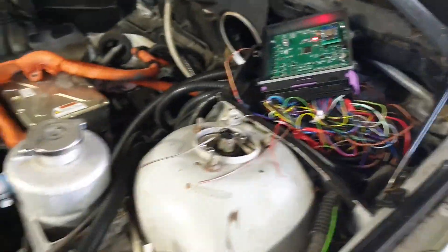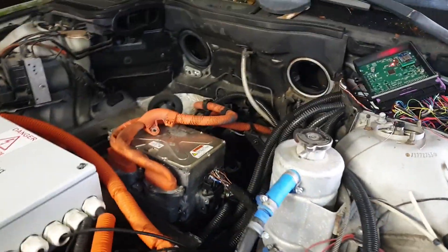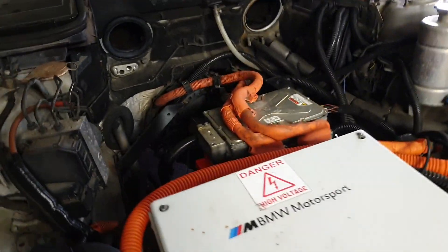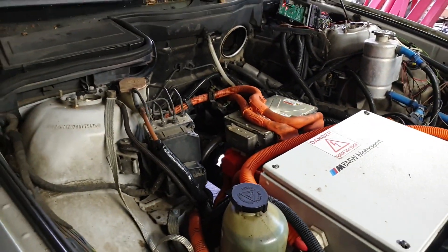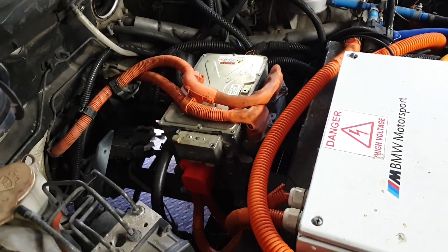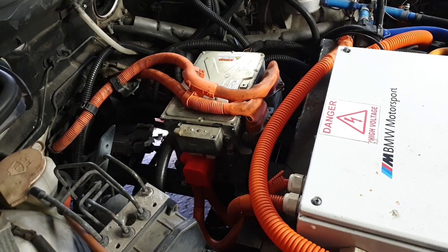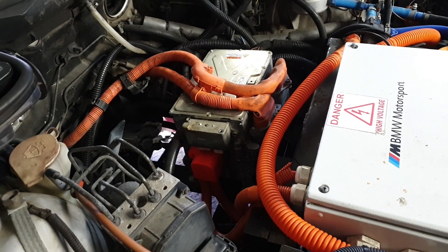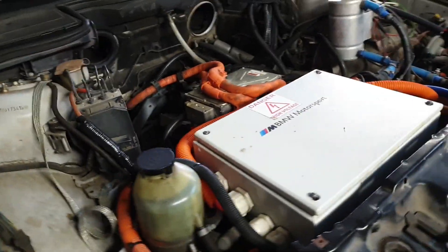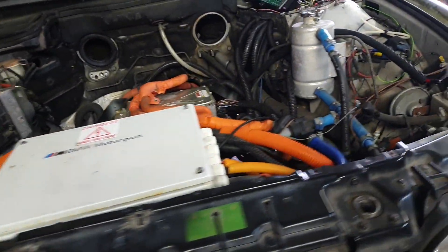As of right now we can turn on the car, turn on the HV, and we can spin the wheels. Can't go out driving yet because I don't have the cooling hooked up and I want to do a few more tests anyway before doing that. But we are very near to being able to drive the car.